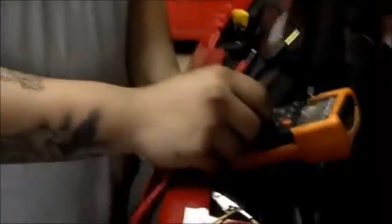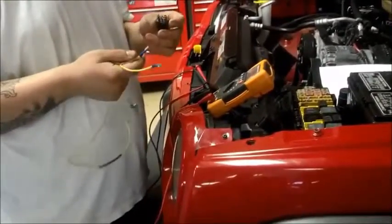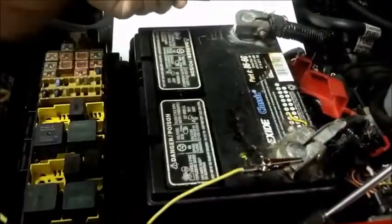Now we're going to test the relay off of the vehicle. First, you're going to set your ohmmeter to ohms, and hook up your terminal leads to terminals 30 and 87. Once you do this, you should read overload or infinite. Next, we're going to hook up our jumper cables to terminals 85 and 87, and supply power and ground to them both. Now hook up your ohmmeter to terminals 30 and 87, and you should read less than one ohm.